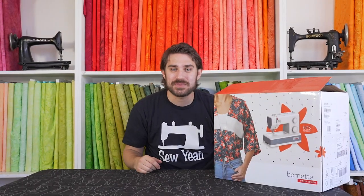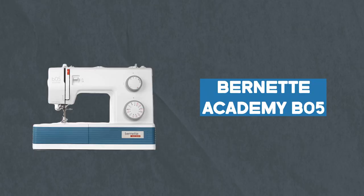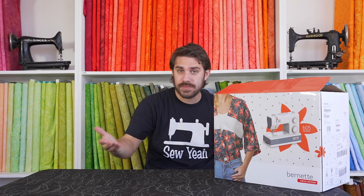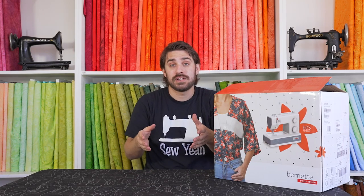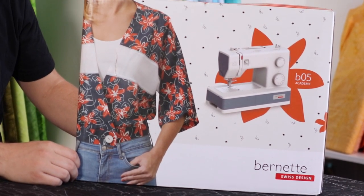What's up everybody, welcome back to the unboxing experience. Today we have a really cool, unique-ish machine here, which is the Burnett B05 Academy. A couple weeks back we did a Burnett on the channel, but this one's different in that it is a mechanically driven machine. There is no computer, no bells and whistles — it is a metal machine. It also has some really unique features and comes with extra things that most machines in this category never come with. So we're really excited to open it. Let's get started.